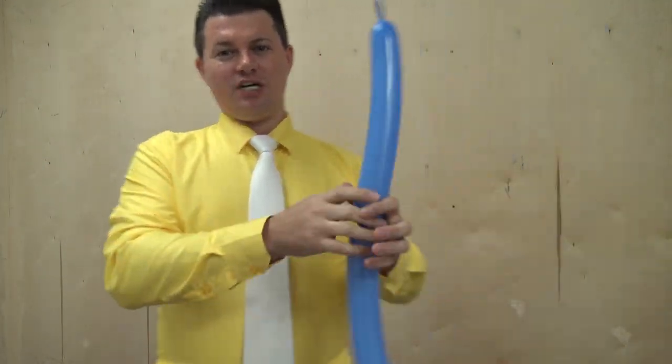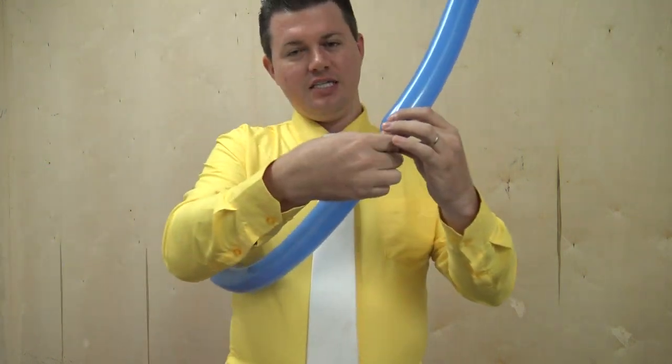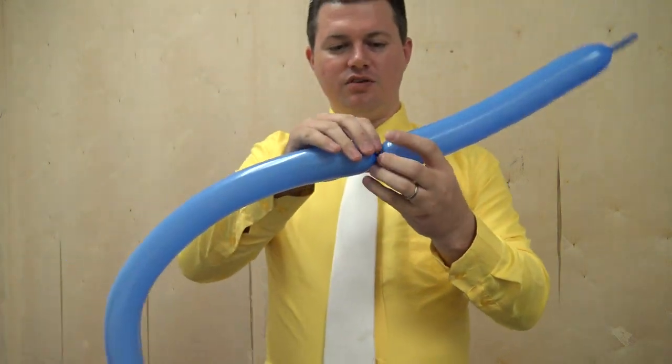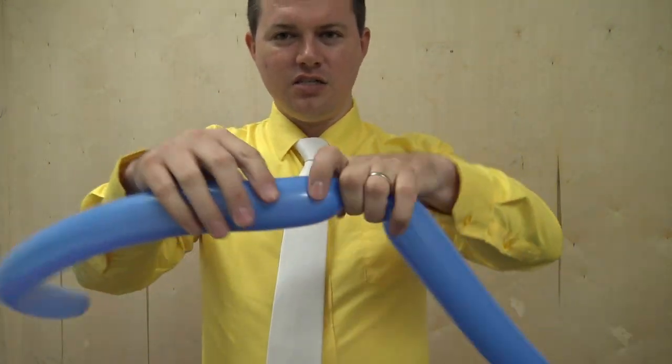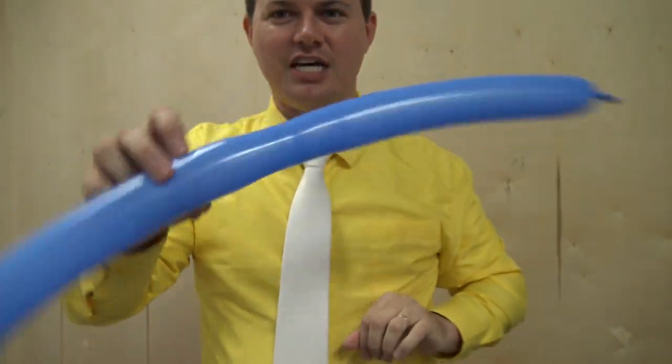I know it looks amazing, it looks awesome, it looks wonderful. Then we're gonna take it, we're gonna shake it, we're gonna rub it, we're gonna roll it, and we're gonna actually pull this knot off of the balloon just like that. And if you see, it's gonna do all kinds of — just like that.